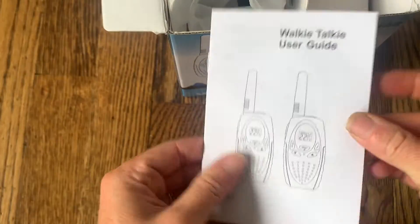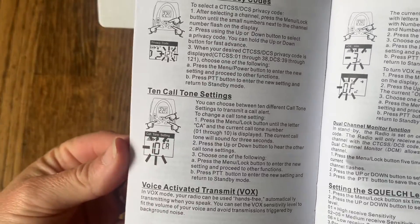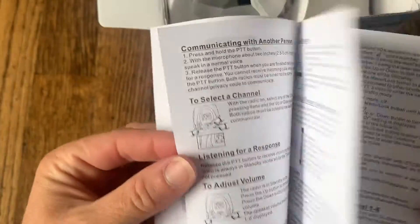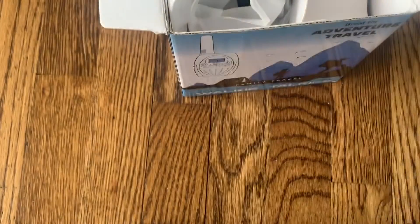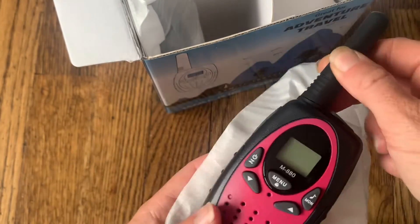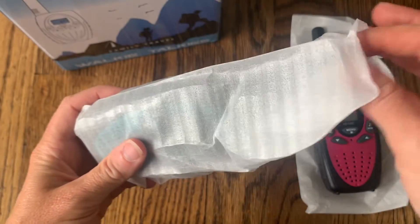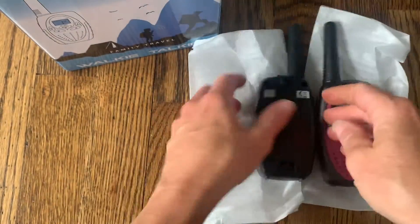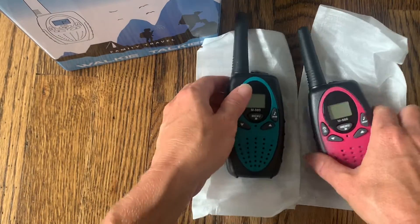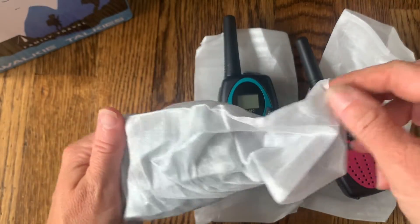Before I take out the walkie-talkies there is a user guide, which shows you how to use the walkie-talkies, what all the different tones mean, and how to set the lock function. It does have a lock so that you're not always pressing the buttons when carrying them — you can just lock the screen. Here is the first one in pink. They also come in all different colors so everyone in your family or on your trip can choose the color they like, and even more colors are available online.